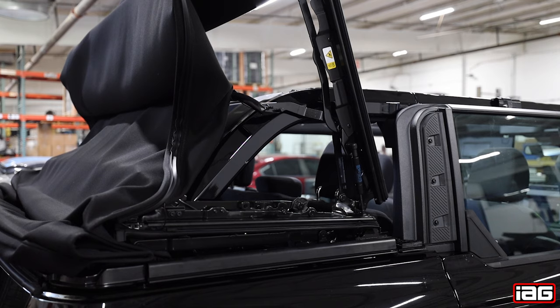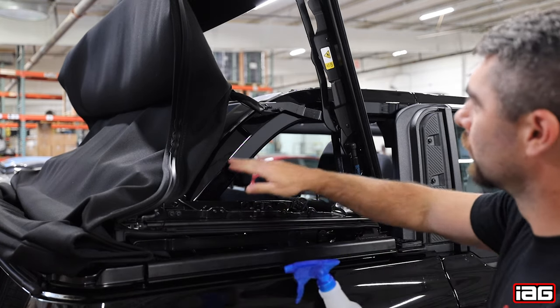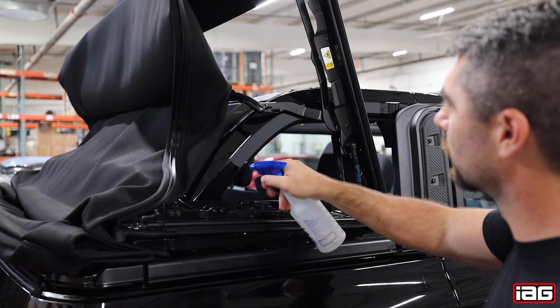First step is to put the top down and then raise the front quarter portion up as shown. Next step will be to clean the roll bar with your mild soap and water solution to remove any dirt or wax.